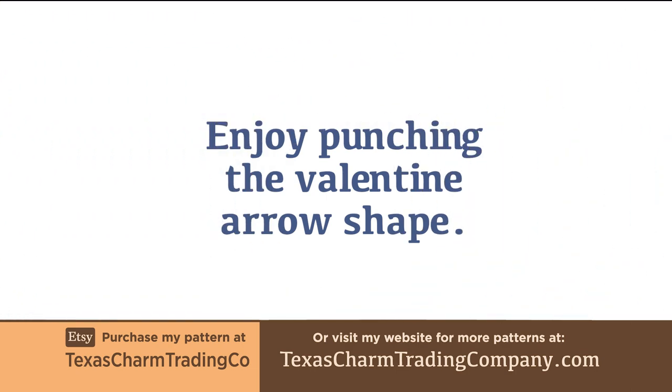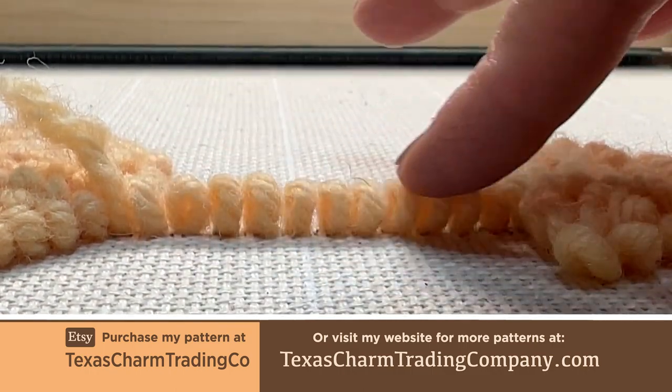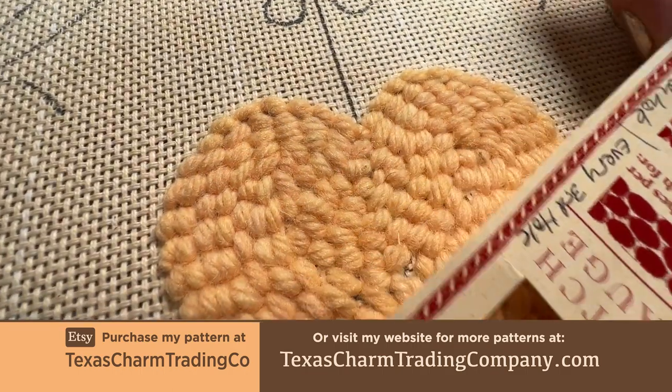And finally, enjoy punching the valentine arrow shape. Remember that since there's no background yet, the details will look a bit messy. Concentrate on even stitches and make sure you have your stitch gauge handy and use it often.